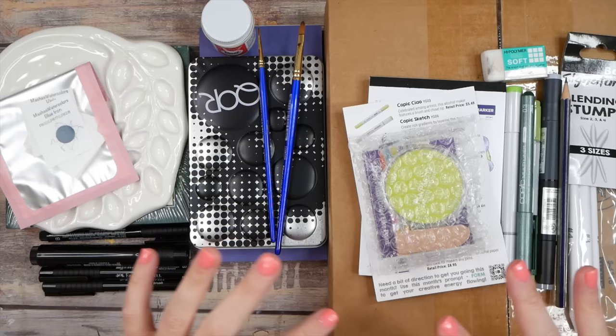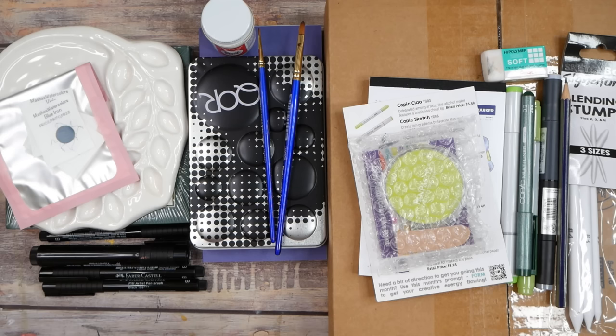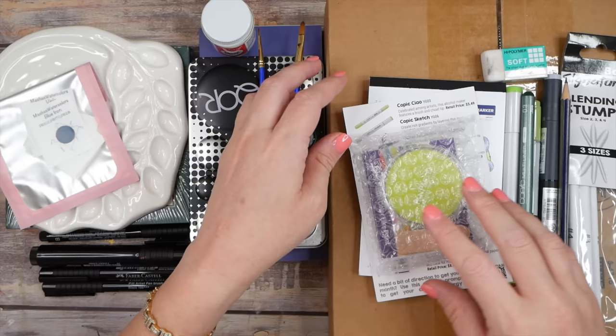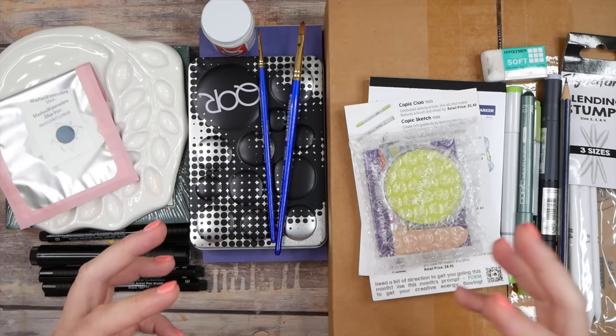I didn't do my subscription box showdown this month, and to be honest I was kind of going to skip it because I saw a preview of the Sketch Box. 99.9% of all the Sketch Boxes I love everything they send, but I saw a sneak peek on social media and thought, oh lordy please don't let that be the box — and it was. Everything was neon green. I thought since I was doing an art supply haul of a few other things and my Paletteful Box was actually kind of amazing, I'd combine all the art stuff I've collected along with the two art boxes.